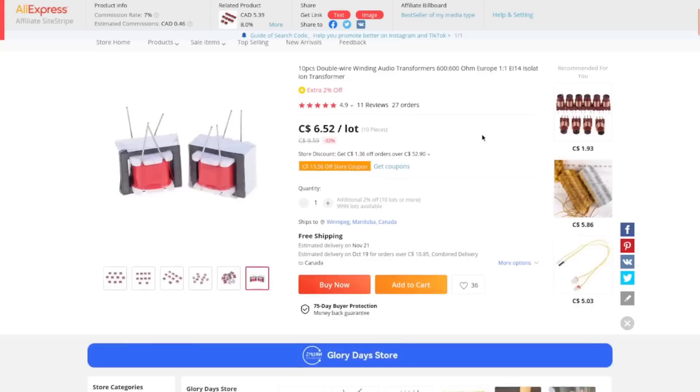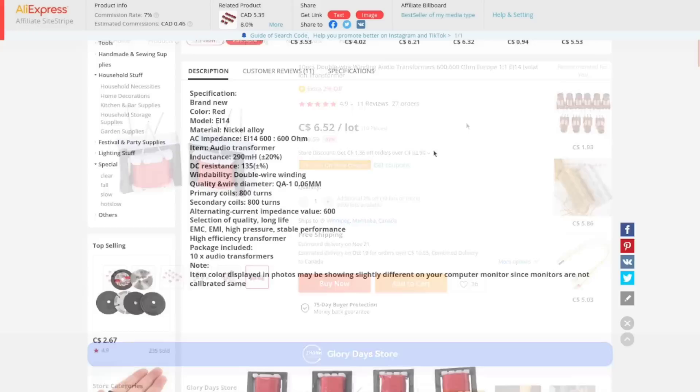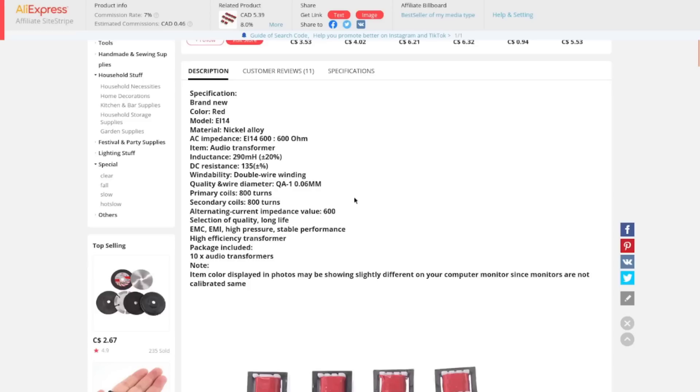$6.52 for the lot of 10 of them — marked down from $9.59. It says 800 turns on primary and 800 turns on secondary, so exactly the same amount on both sides. That's exactly what you'd expect from a one-to-one transformer.